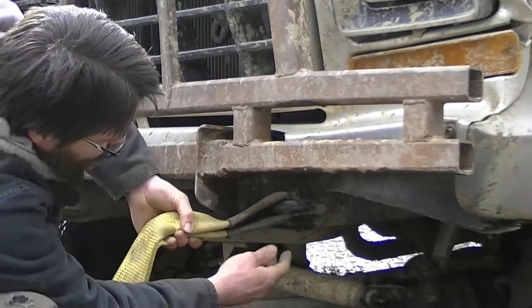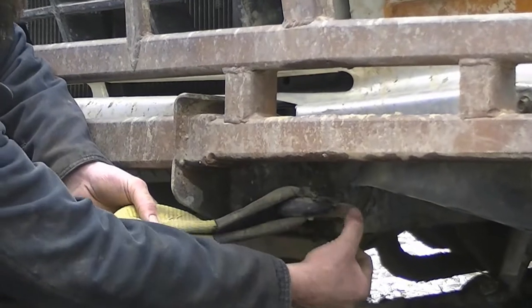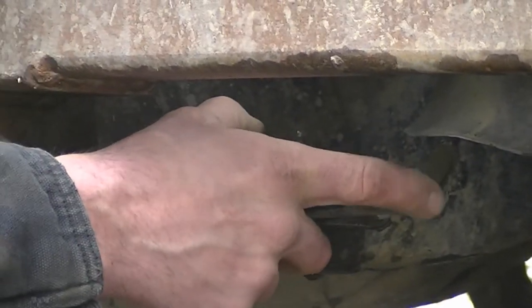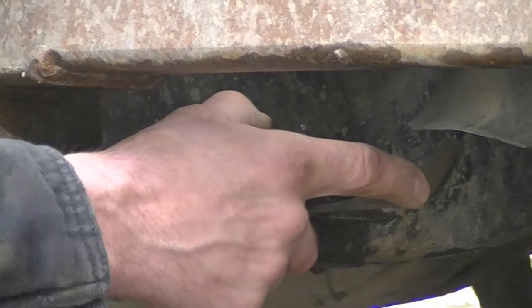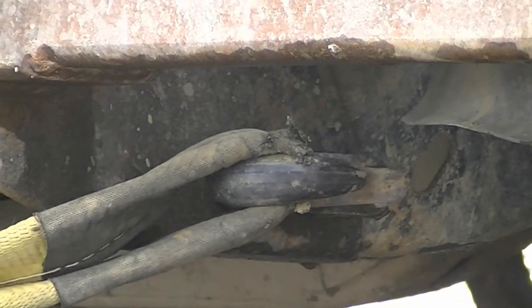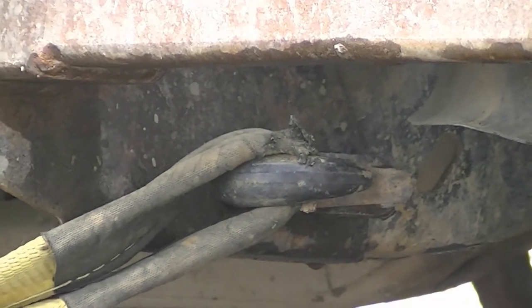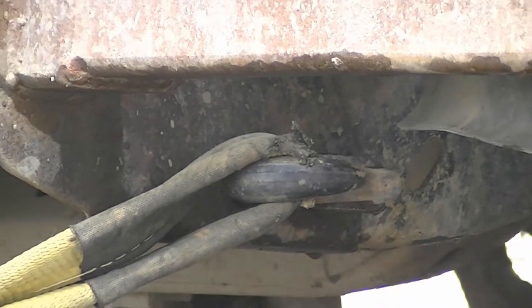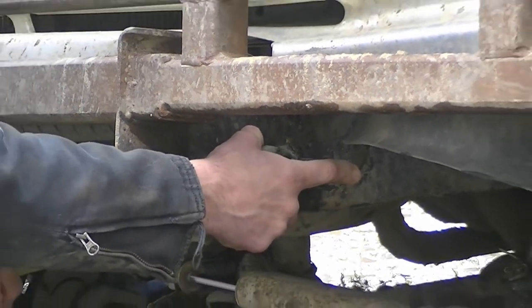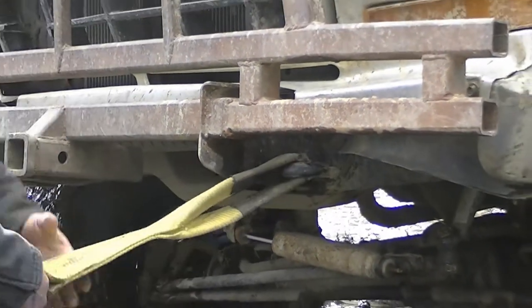I like these hooks because they actually have a spring clip right here that keeps your strap from falling off. This has saved me many times when I'm trying to do this on my own. Without that spring clip, you'll be all the way over there trying to hook the rest of your stuff up and your strap will fall off. So if you can find a tow hook with a spring clip on it, buy it — they're the best.